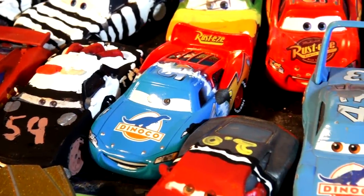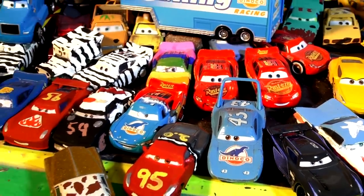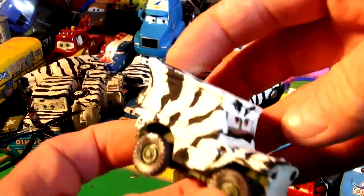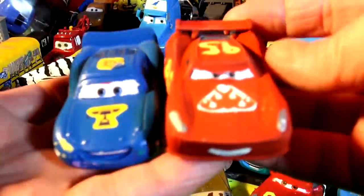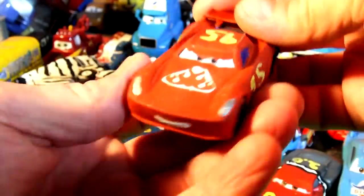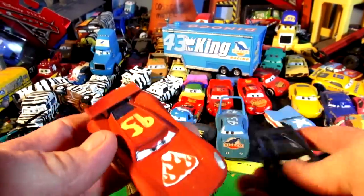Hi everybody, welcome back to the kids-friendly video channel. Thanks for watching all our videos. If this is your first time here, what we're doing is painting die-cast cars from Pixar Cars into different cars. For example, here is Sarge, which is now colored with a zebra paint. This is a next-gen Lightning McQueen and fabulous Lightning McQueen. This is actually Jackson Storm, and here's the original Jackson Storm — I painted Jackson Storm to look like Lightning's look from Cars 4, I think. I'm just making that up.